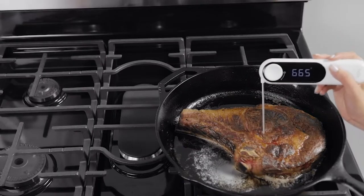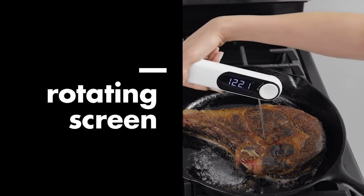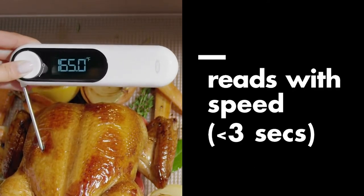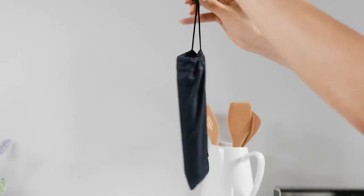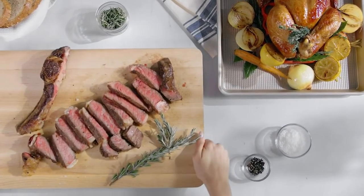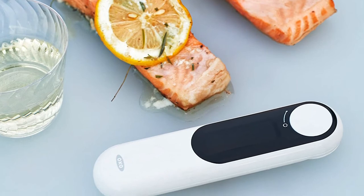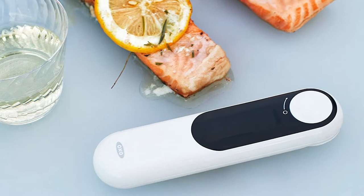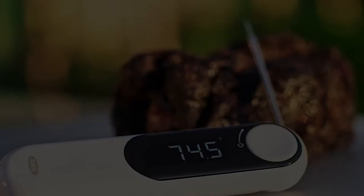It might be slightly bigger than other thermometers, but the reason behind the design is to have enough space to hold without covering the screen, plus the grip. Another feature is its backlight, which helps increase visibility especially when light is dim. It has a tapered end which makes it easier to know the right depth for optimal reading. The thermocouple tip means you can get quick and accurate results even if you don't insert the probe deep enough.